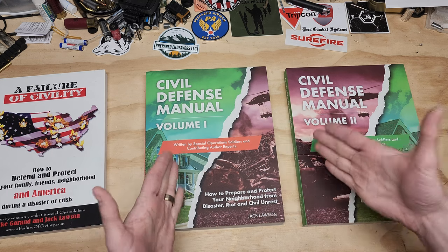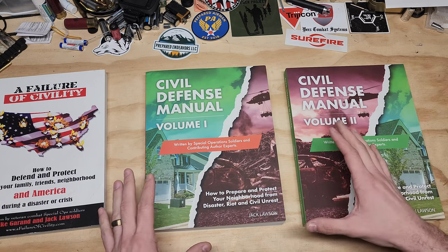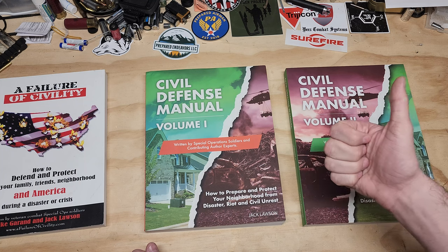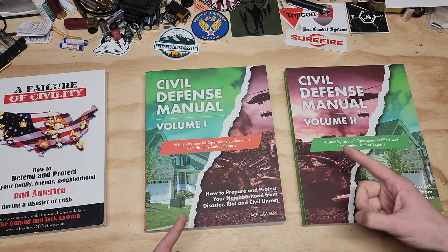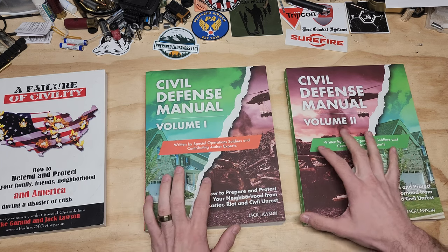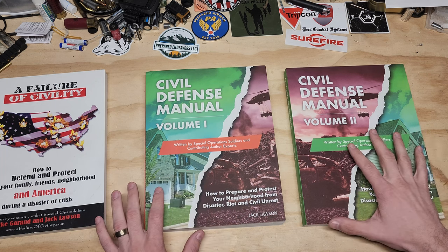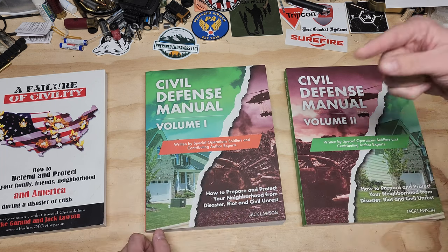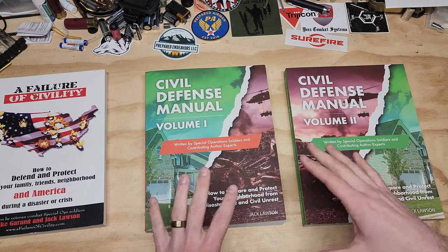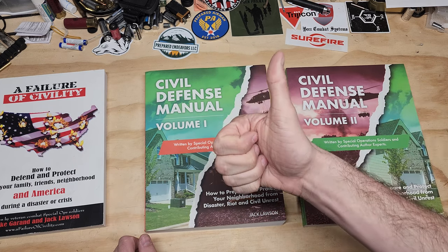Information is key, especially when we lose electricity, lose the news, or lose surrounding perspective — in-house information is absolutely necessary. Highly recommend these books. I'll do my best to leave a link in the description box below so you can go ahead and pick them up. Other than that, I hope y'all have a great day.